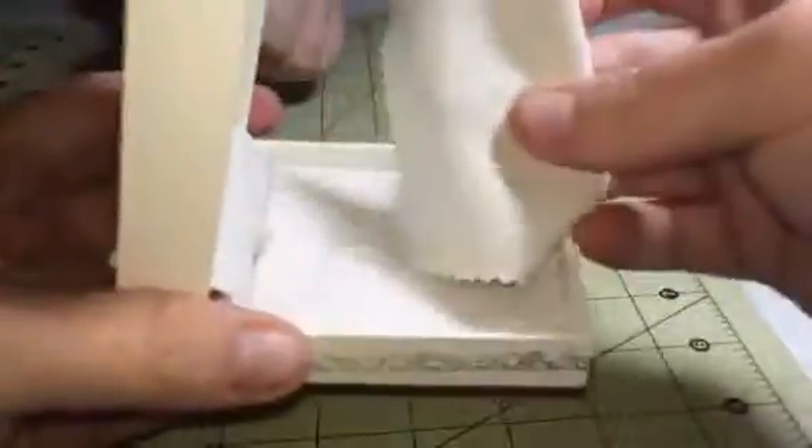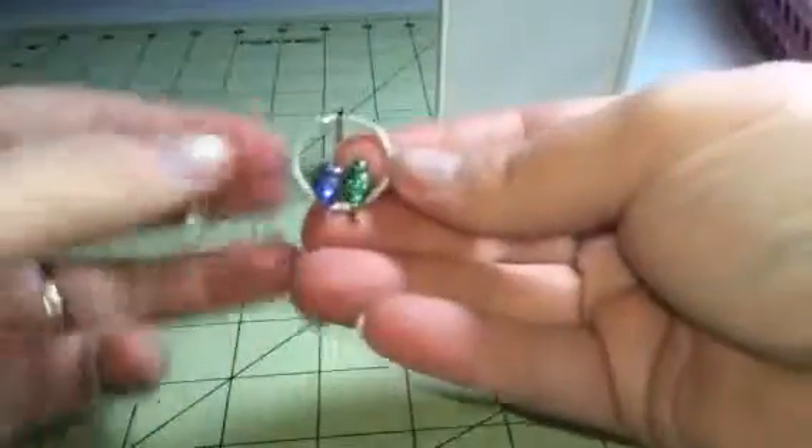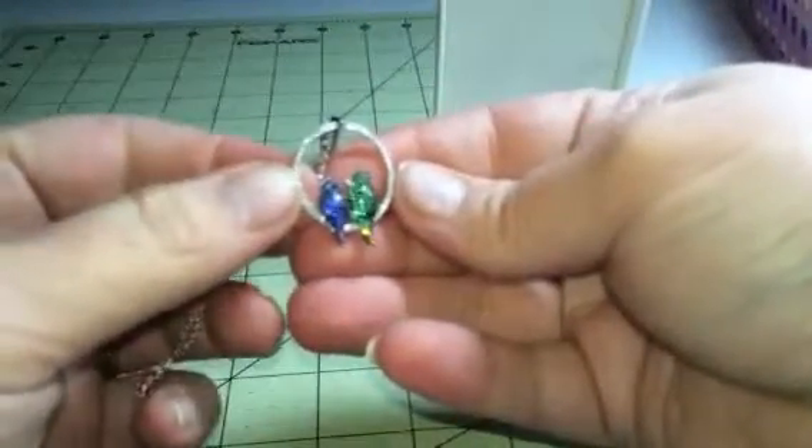They come in these great little gift boxes, so if you're gifting them, they're already pretty much wrapped for you. And it even comes with a little cleaning cloth. So it's a really great set — really sparkles, looks beautiful, really fun design.